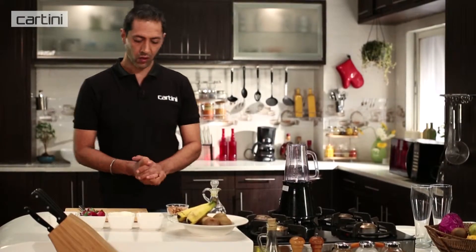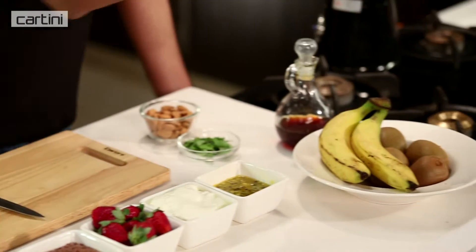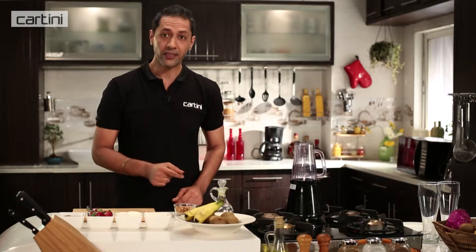So today, I'm going to make for you guys one of my favourite kinds of smoothies. It's a passion fruit, kiwi, and banana smoothie. So let's get down to it.